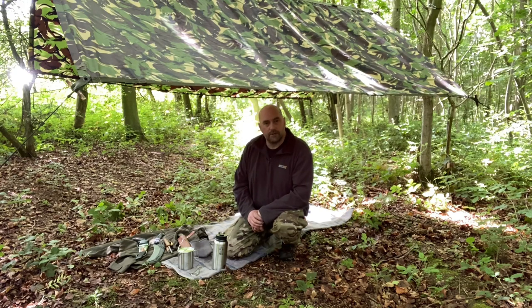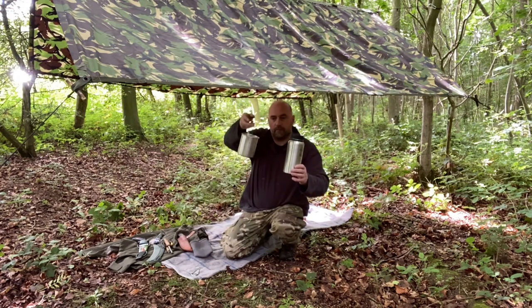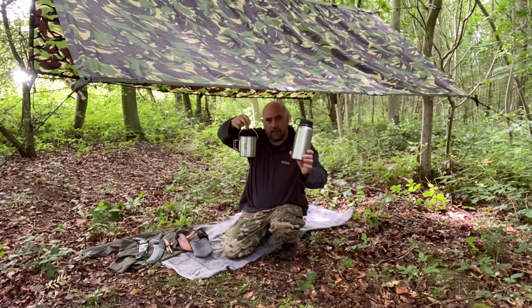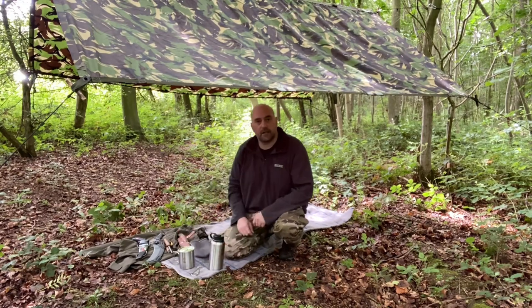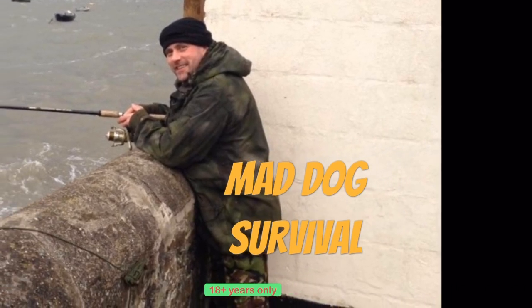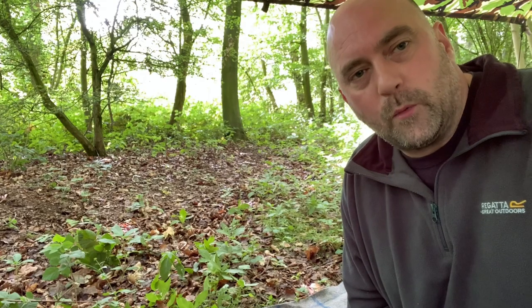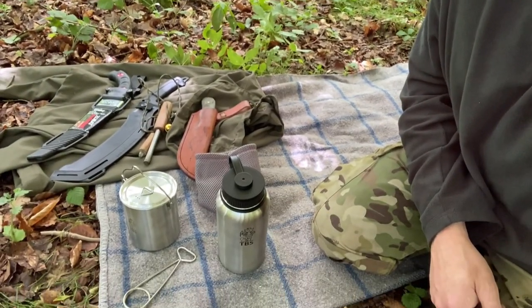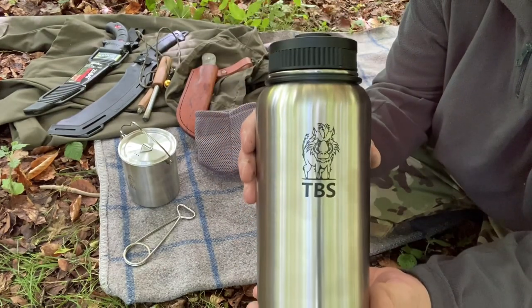On today's video what I thought we'd do is have a quick look around this cook kit. We've got the bush pot and the flask and both of these are stainless steel, and these are from TBS — the Bushcraft Store over here in the UK. So let's get into it, let's take a closer look. I've brought you under the tarp with me and we'll take a look at this cook kit from TBS.